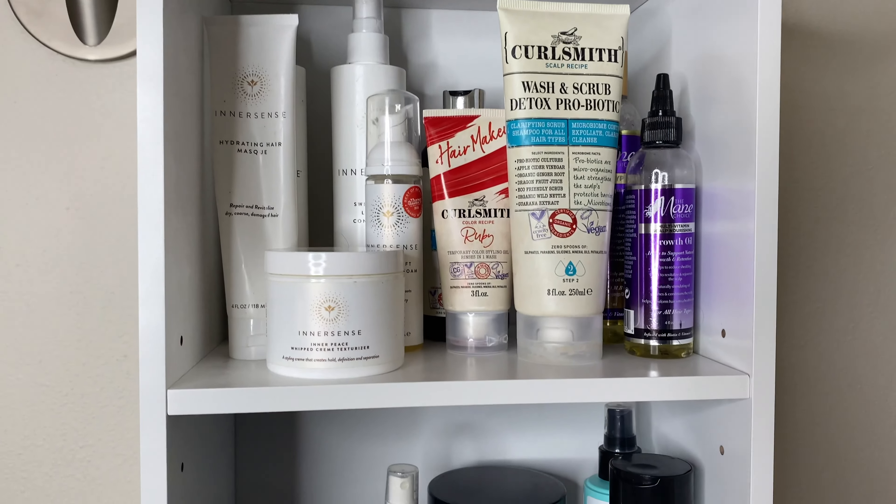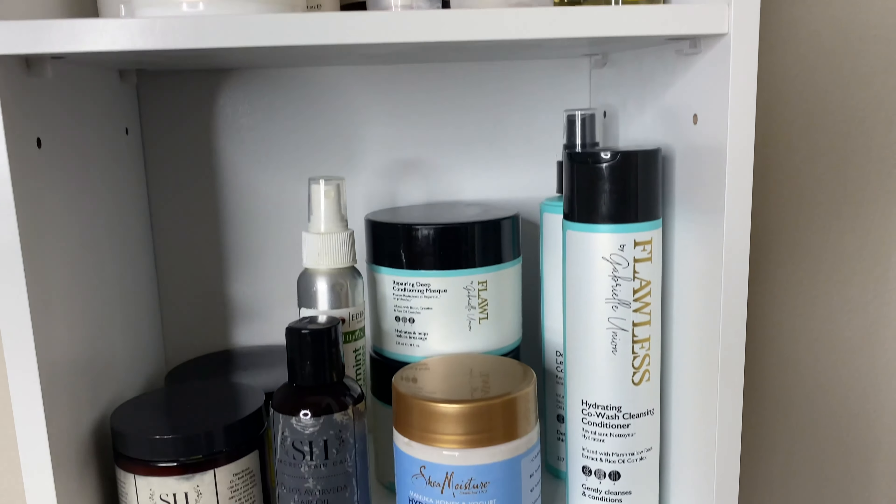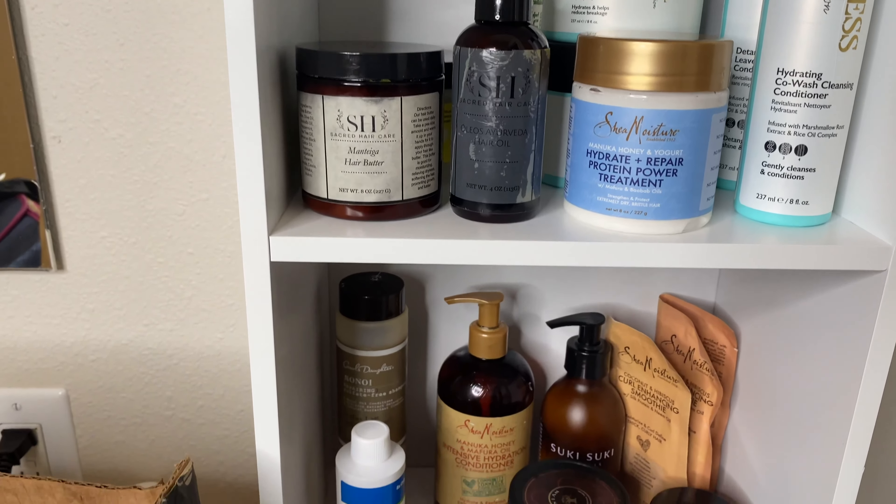So I threw away a lot before the move, but I'm so excited to go through my collection and how I packed these items with you all.